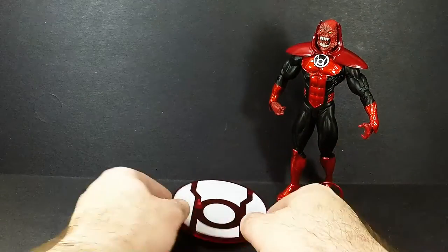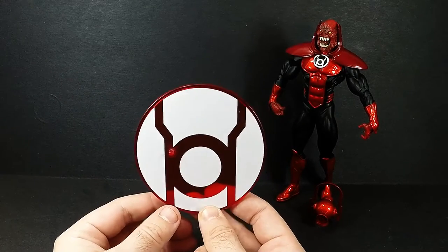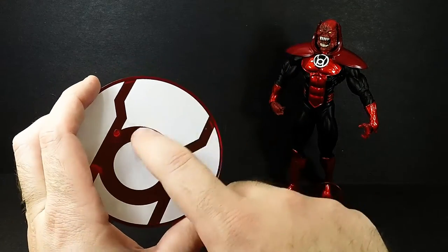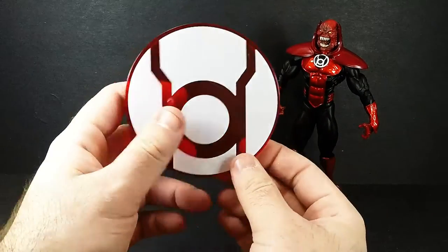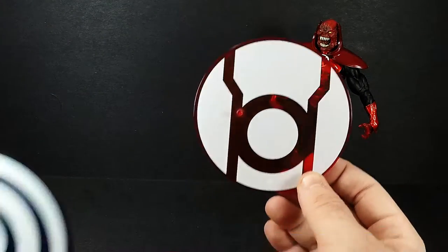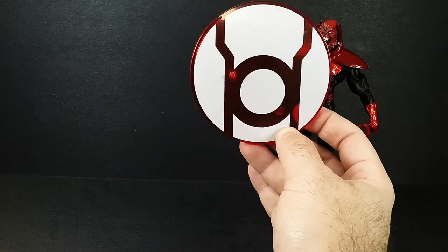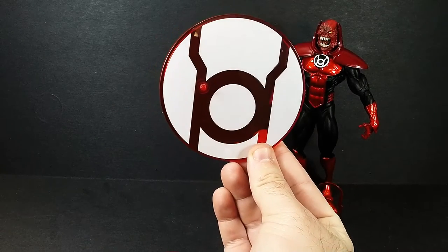Here's his lantern. Here is the stand — as I told you, all of them come with one, this time in a nice transparent red with white. That's a sticker on there, but it looks really good. This looks a lot better than the blue lantern one, because you can really tell it's red. If the blue one was a little bit lighter it would have been better, but this looks really good. You get some LEDs shining through from the bottom — I think it will look really nice for display purposes.